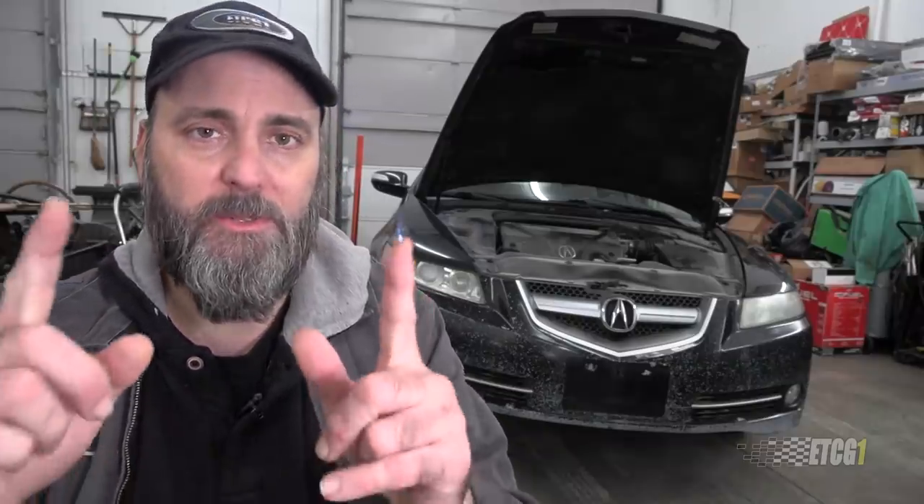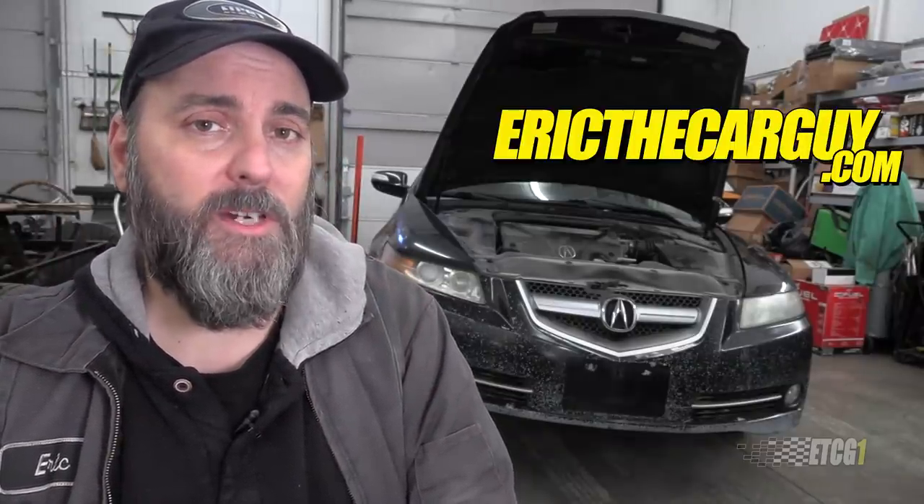Anyhow, that's the update on the 2008 Acura TL — running strong. Buy Michelin tires if you have one; that's the best advice I can give you. I will put links in the description to additional information, including some of the other videos I did with this car, as well as a link to ericthecarguy.com, which is where I ask you to go if you have automotive questions.